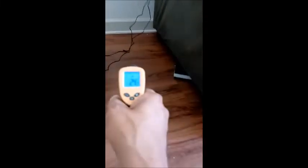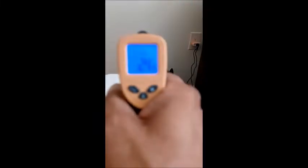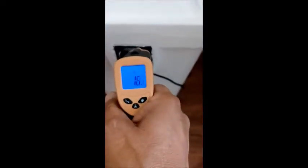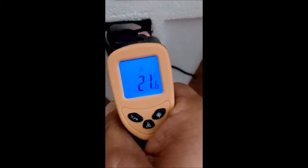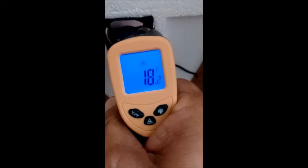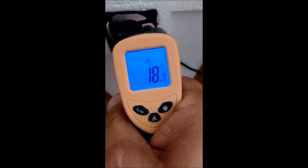The surrounding area is 24 Celsius. Coming out of the hole, it's noticeably cooler, and the longer it sits, the cooler it will get.